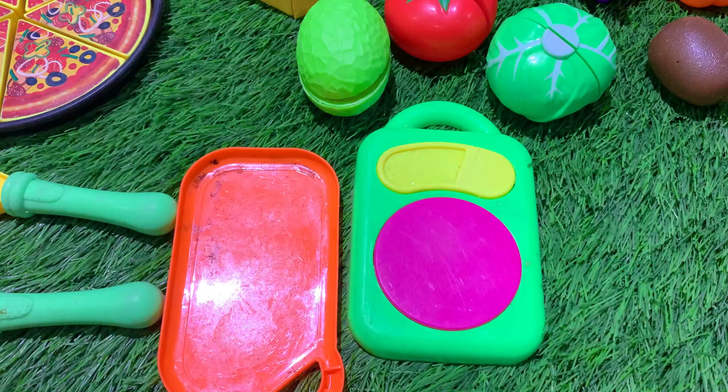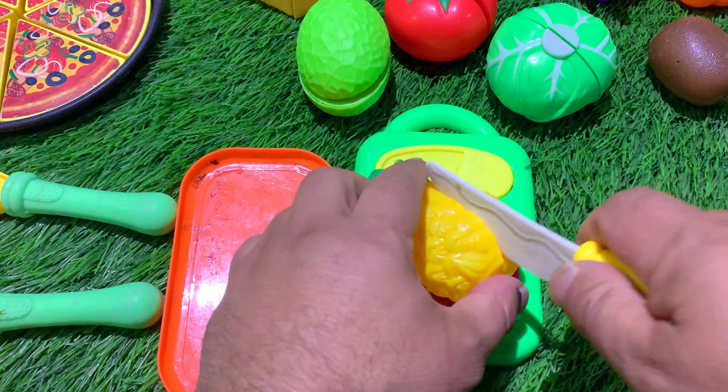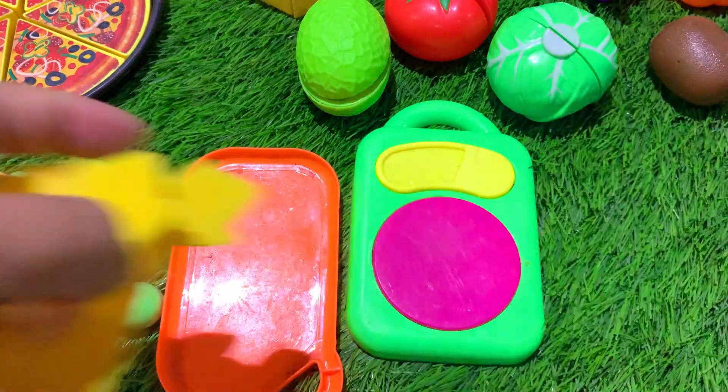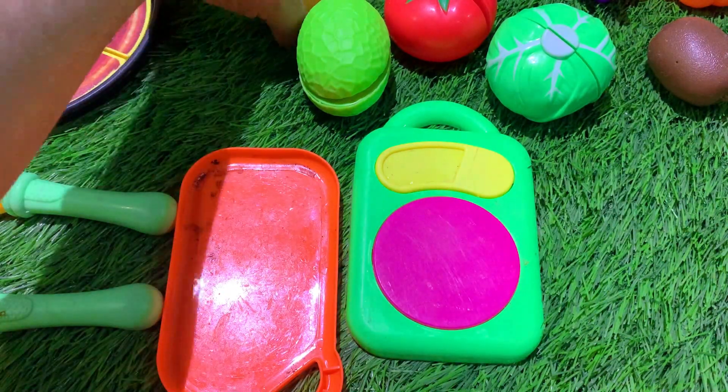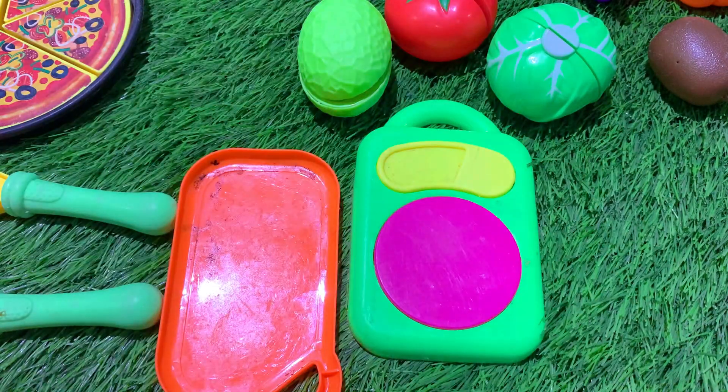Drawing the ball — let's just take the ball, you can move on to the middle of the back. You should use the ball, peel it, then you can pull the ball. You can slice the ball.